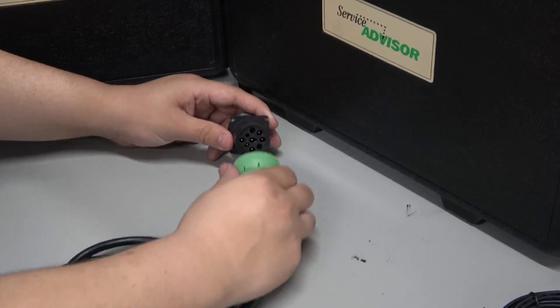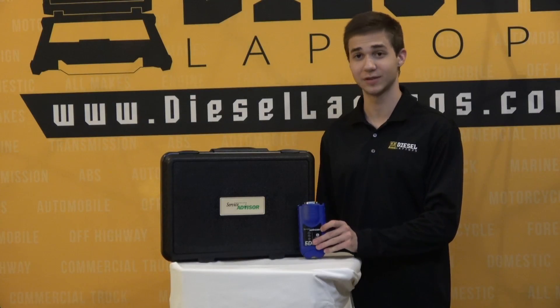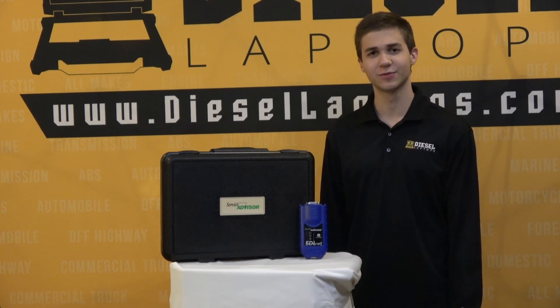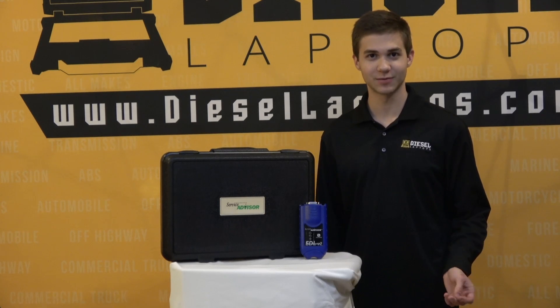Now for some negatives. Starting with the adapter itself, it is made of plastic, so it's not too durable. If you drop it, you need to be careful about what functionality would remain. Another negative is that the only reason you would need this adapter is if you have the John Deere OEM software.